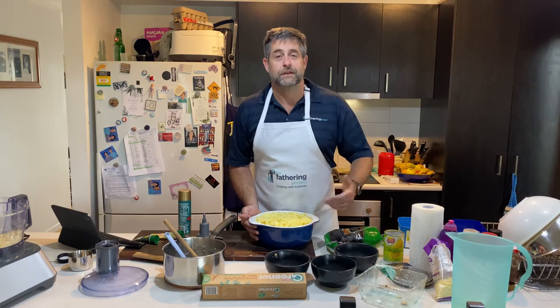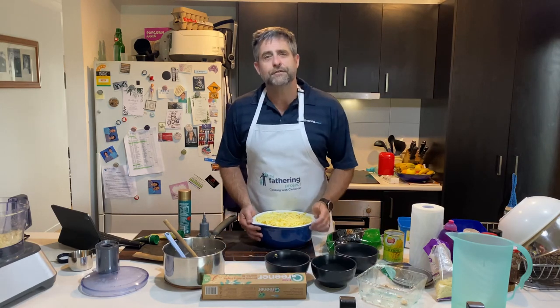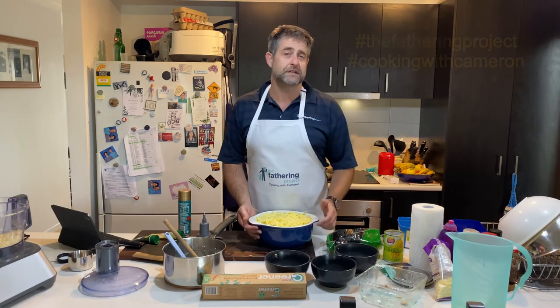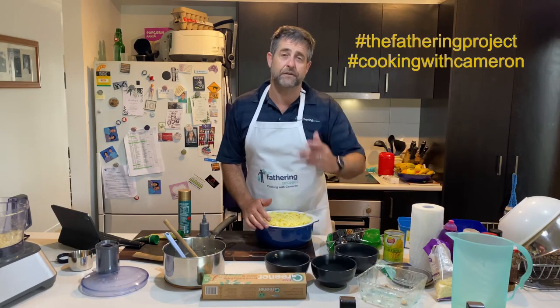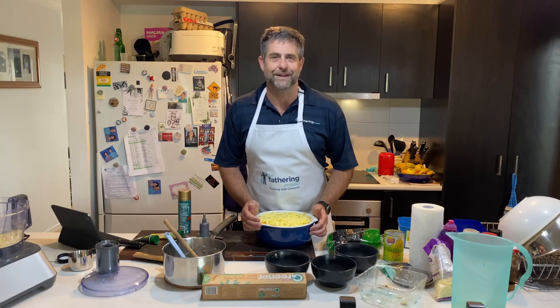Anyway Dads, Salmon Mornay with some extra veggies. Here we go. I'd love to see some photos — stick them up on social media, hashtag Father In Channel, Cooking with Cameron. Till then Dads, keep being great dads.